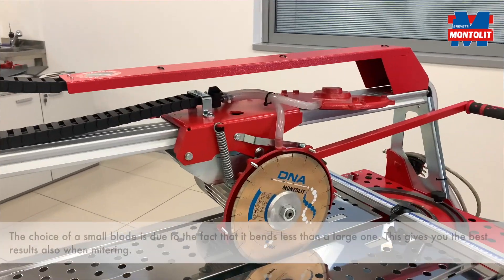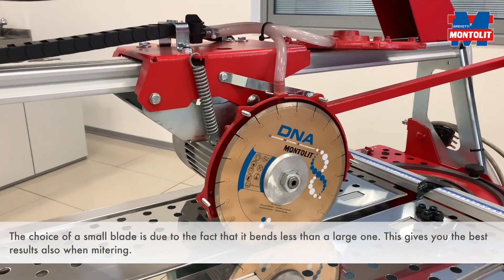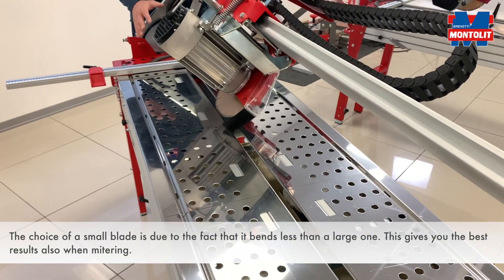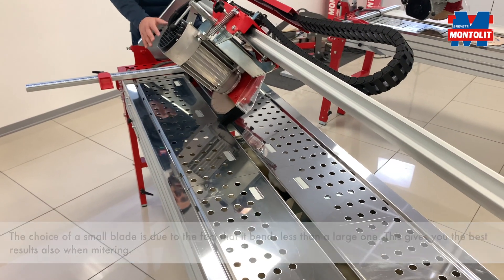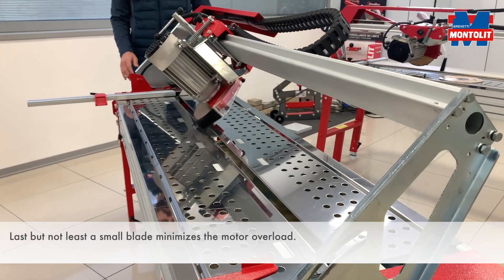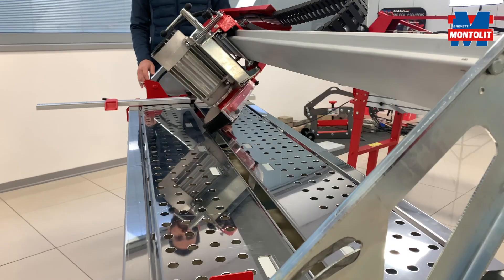The choice of a small blade is due to the fact that it bends less than a large one. This gives you the best results also for mitering. Last but not least, a small blade minimizes the engine overload.